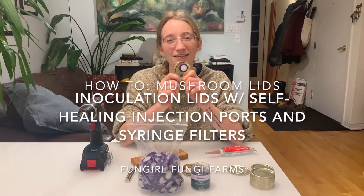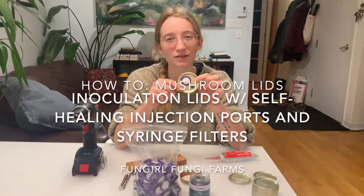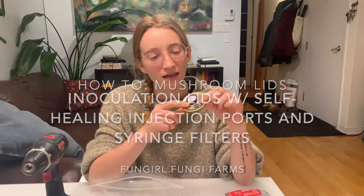Hello everyone, tonight we're making inoculation lids for mushroom work. We'll need a syringe filter for free air exchange, the flow of clean oxygen to the mycelium, and a self-healing injection port where you can put your spore syringe or liquid culture syringe with very little risk of contamination. So we'll show you how to make those.